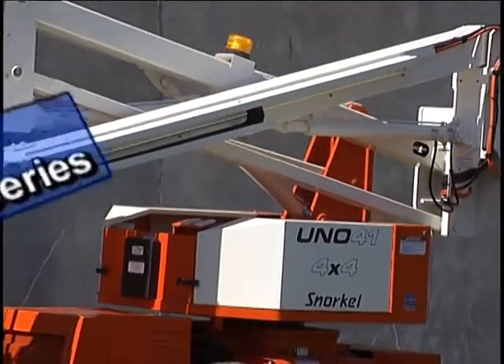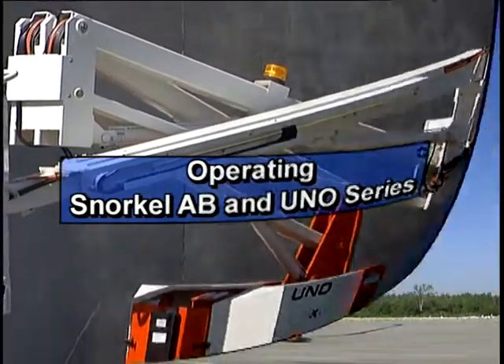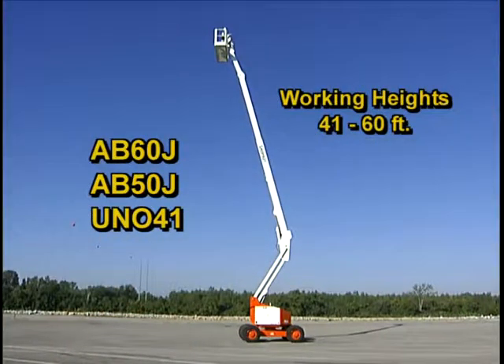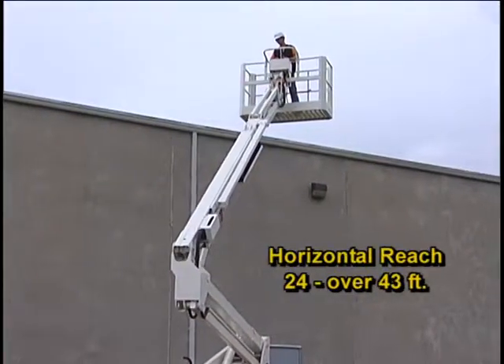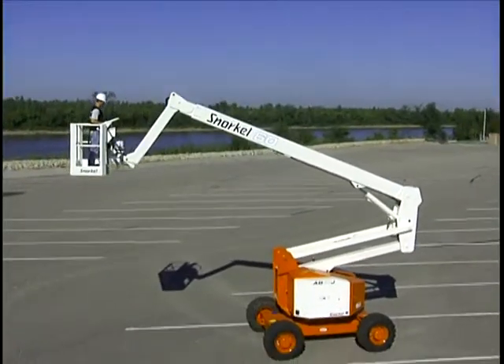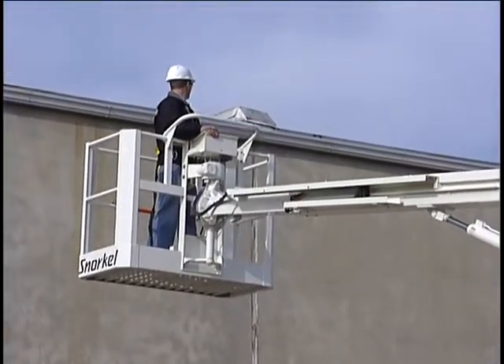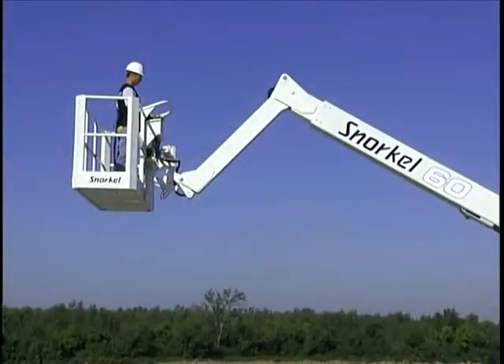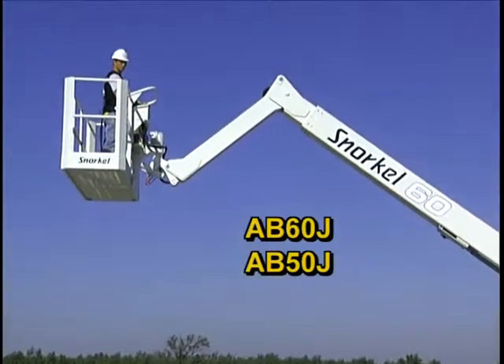This video covers operation of Snorkel articulated boom aerial workstations with working heights from 41 feet to 60 feet and horizontal reach from 24 feet to over 43 feet. All feature multiple articulated booms. The top boom, sometimes referred to as the main boom, has an extendable tip boom. A J at the end of the model number indicates that the boom also has a jib at the tip.